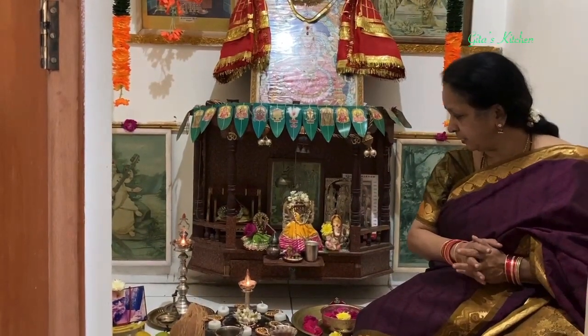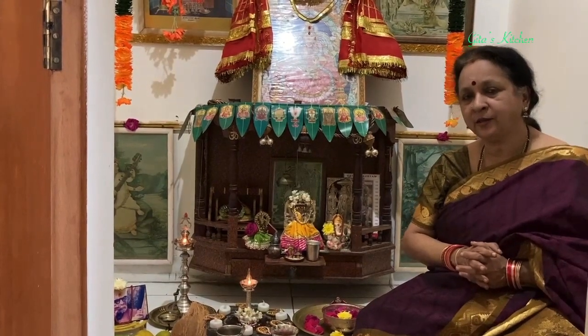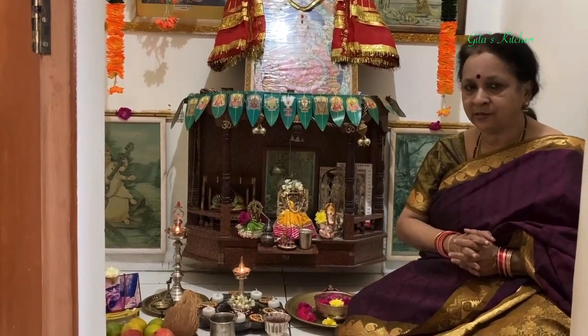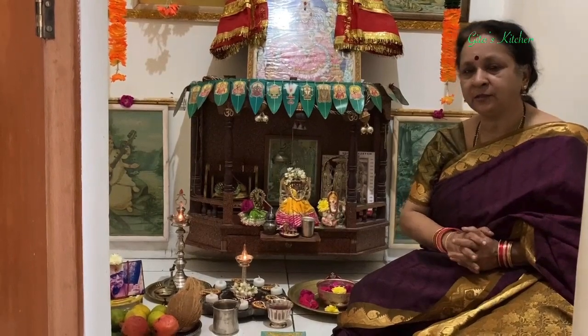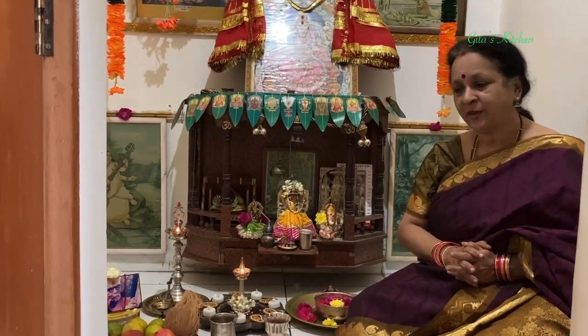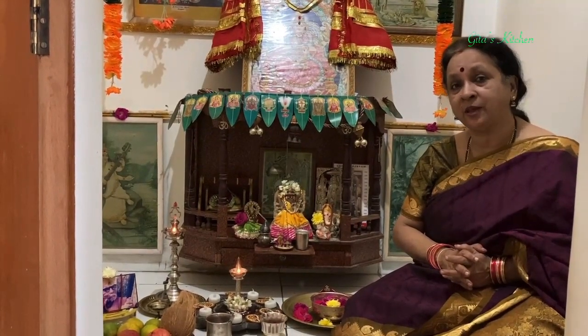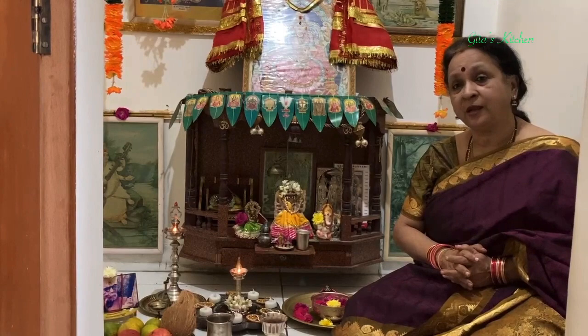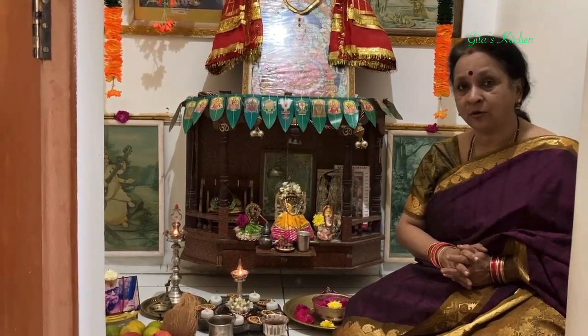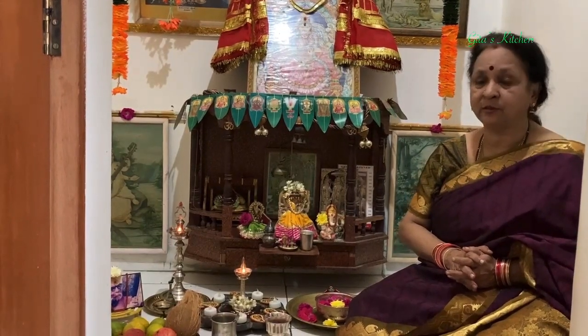By the grace of Mother Narayani, we have now entered the 9th day of Navaratri. And this leads us to the 13th and final chapter of the Devi Mahatmiyam. This chapter deals with the results which king Suratha and the trader Samadhi got after their worship of Mother Devi.